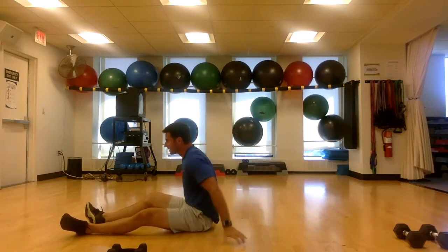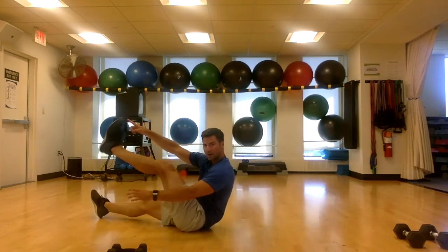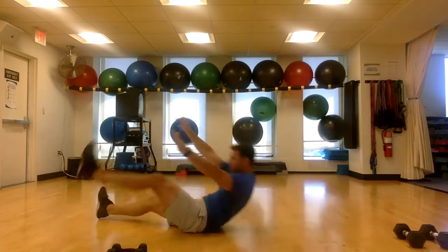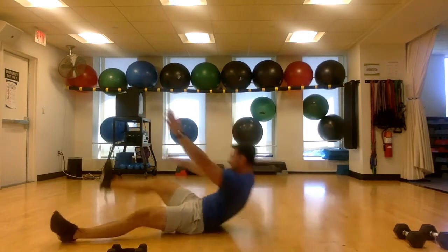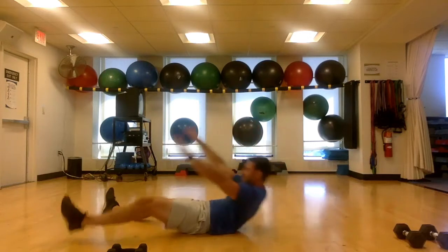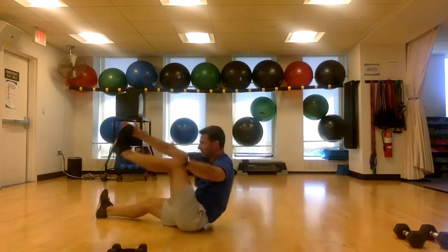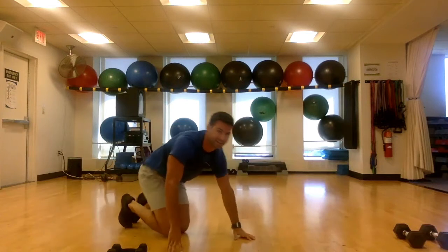Stay on your back — make yourself nice and wide on the ground. You're going to come up and touch opposite hand to opposite toe: my right pointer finger is going to touch my left big toe. 30 seconds, let's go. Alternate, up the back, nice and high — got to touch right over the belly button. Keep those legs low off the ground. Almost there — last one, and time.